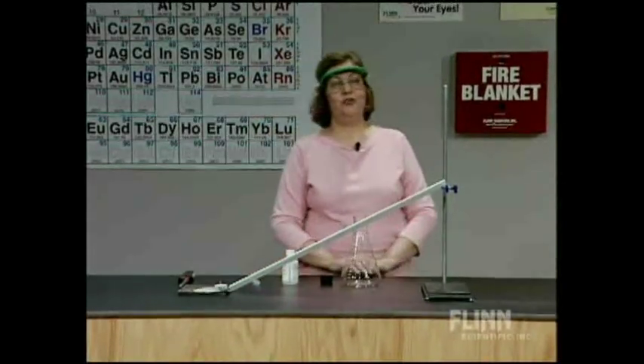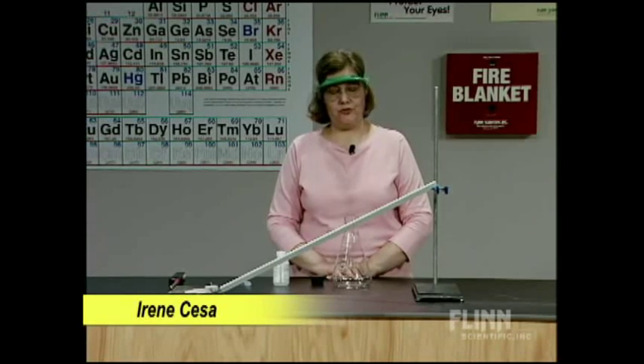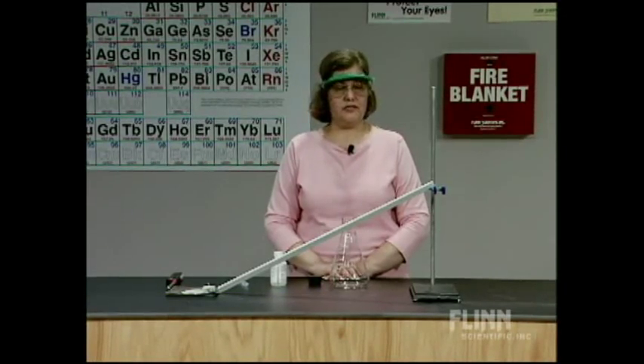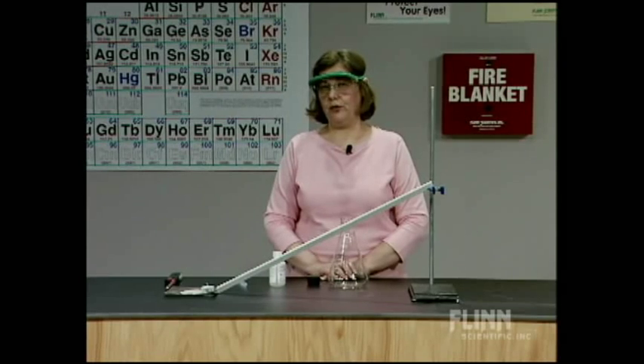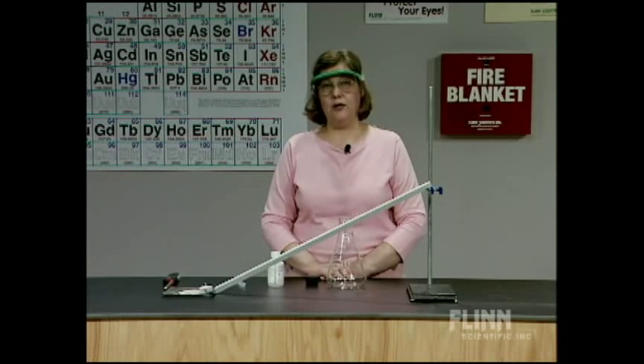I'd like to do a demonstration that we call the Flaming Vapor Ramp. We're indebted to Bob Becker of Kirkwood High School in Missouri for the design and instructions for this demonstration. It demonstrates the flammability of a hydrocarbon vapor — we're going to use hexanes — and it also talks about safety, really household safety in addition.